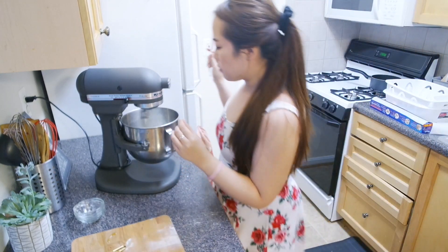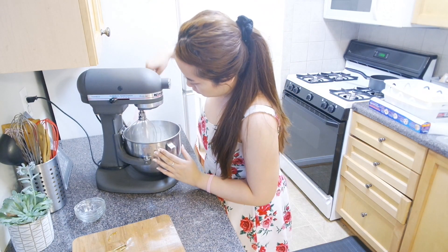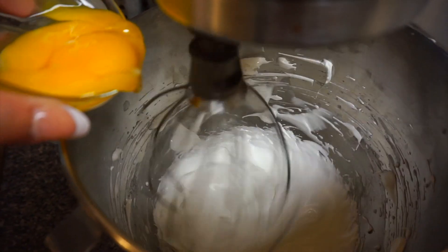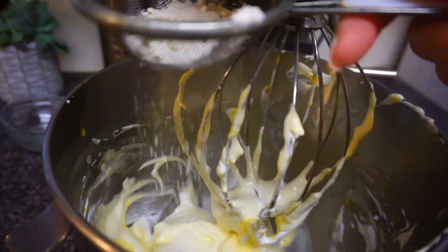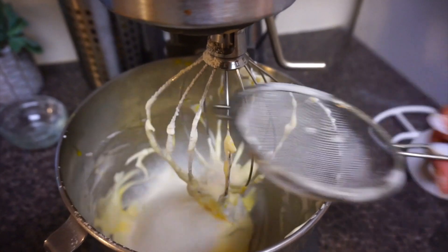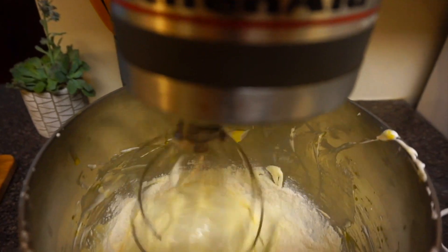Just going to scrape the sides of the bowl. Reduce the speed to a four. Add in the egg yolks one at a time and mix for about a minute or until it's mixed very well. Sift in the bread flour and mix until it's just combined, mixing on speed four for one minute.